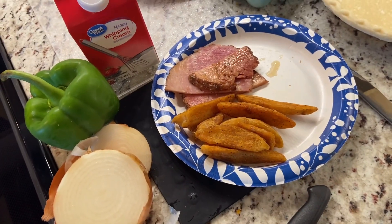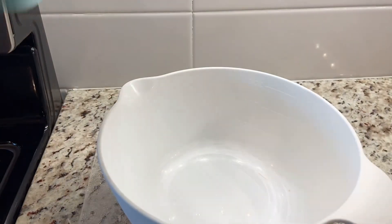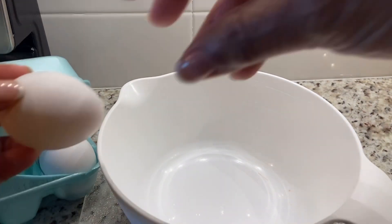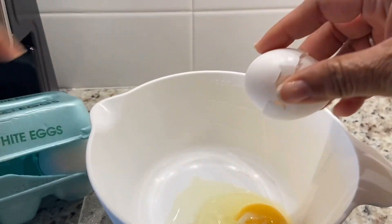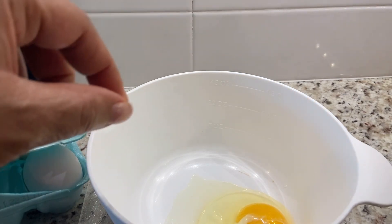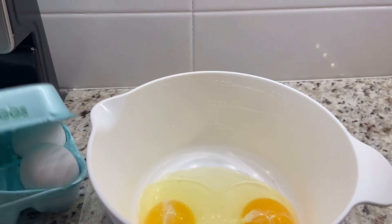I have four large eggs here that I'm just going to crack in the bowl, add the heavy whipping cream, and just whisk it. It's going to go into this beautiful breakfast quiche.